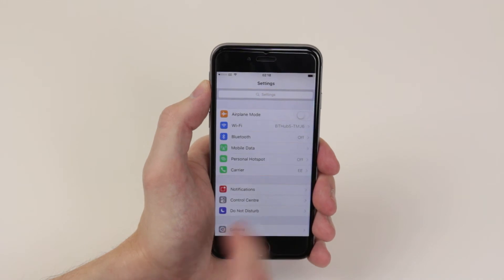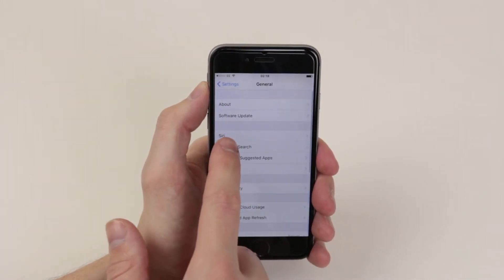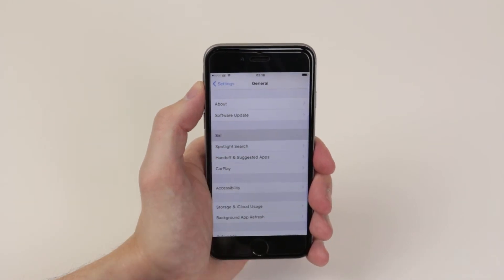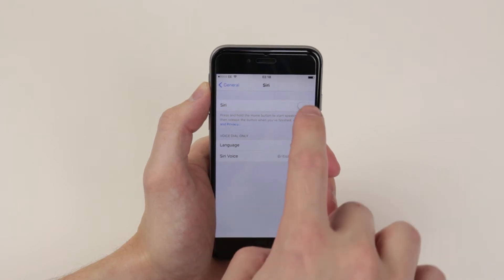Simply click on it and from there scroll down until you find General, then simply click on Siri. Now we will have to toggle it on and follow the simple setup instructions.